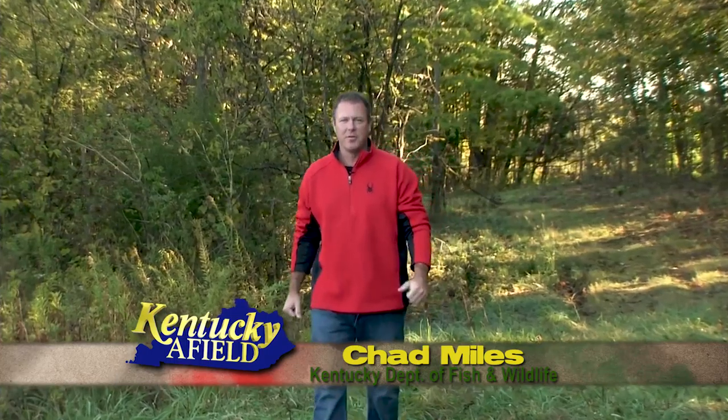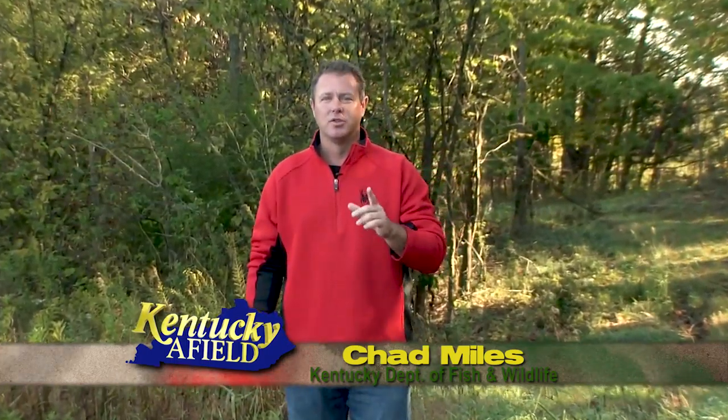Hello and welcome to Kentucky Afield. I'm your host Chad Miles. Join us as we journey the Commonwealth in search of outdoor adventure. Last week we began the process of building a self-made bow with Joe Lacefield. This week we finish up that bow, take a few shots, and Joe takes the bow to the woods.